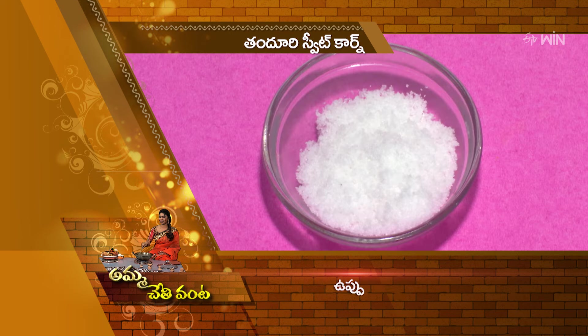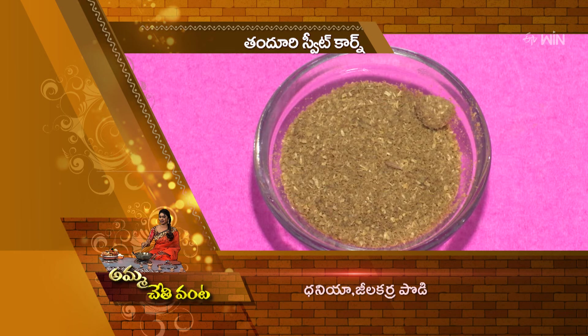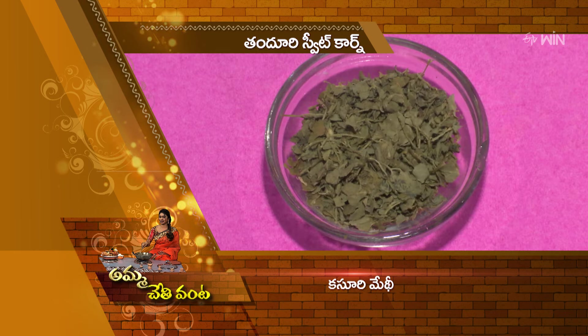The ingredients are: Venna (butter), Uppu (salt), Karam (spice), Perugu (curd), Tandoori Masala, Daniyah Jeele (coriander-cumin), Kasuri Methi, and Kottimira (coriander leaves).